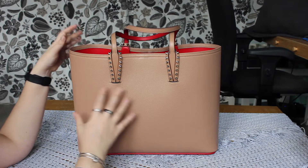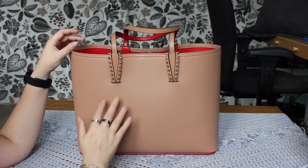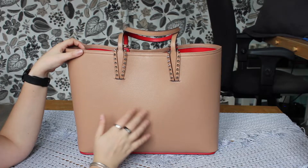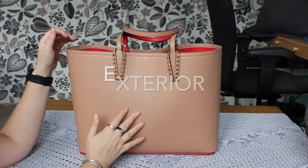I think this bag comes in multiple sizes. I guess this is the biggest one they have, but they also have smaller variations. They come in different prints and different colors, especially in the sizes down. So let's talk dimensions.